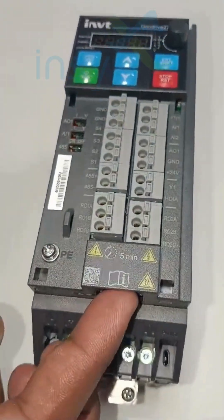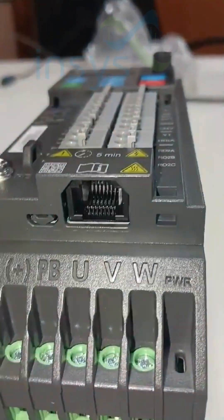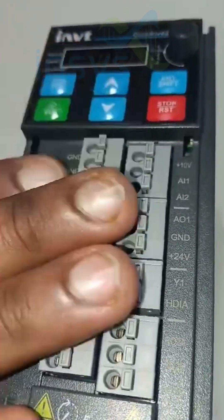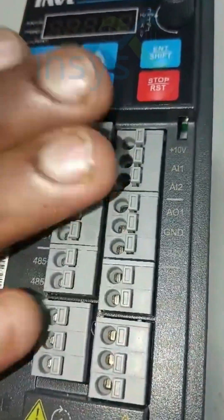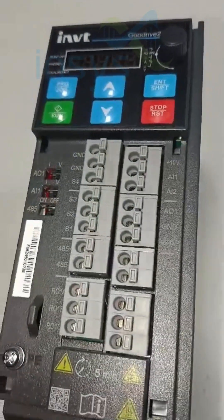Here we can connect the external display also. It is available in both types — single-phase input with three-phase output, and three-phase input with three-phase output also. Thank you.